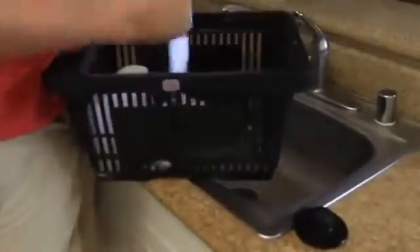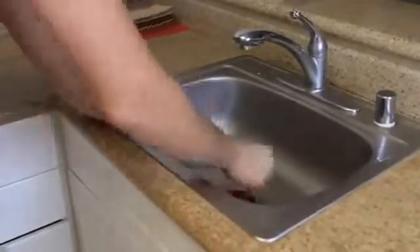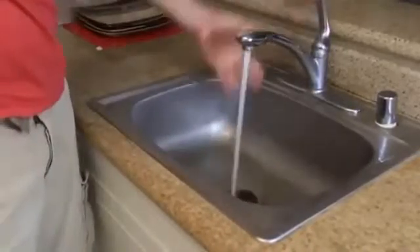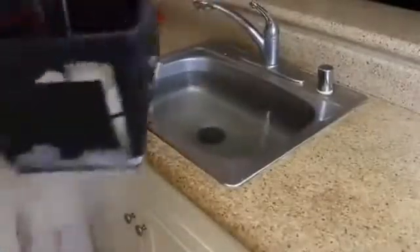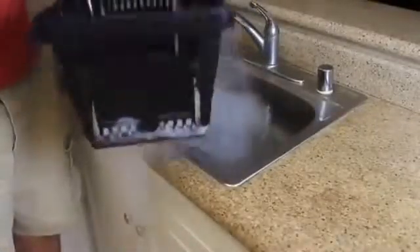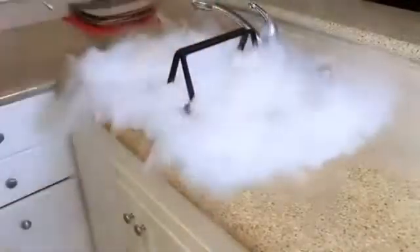First thing we're going to need to do is crush the dry ice. Next, I'm going to plug the sink up and fill it with hot water. After it's almost full, we're going to grab all this dry ice — about two pounds — and put it inside of the water. Let's see what happens.